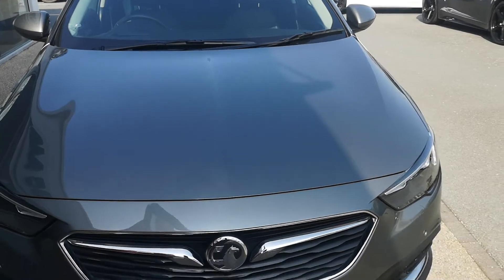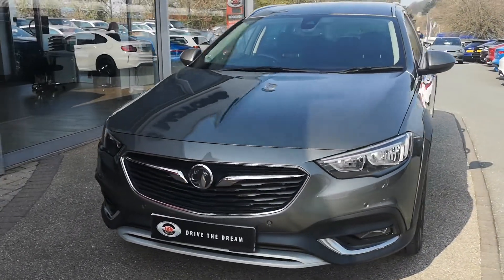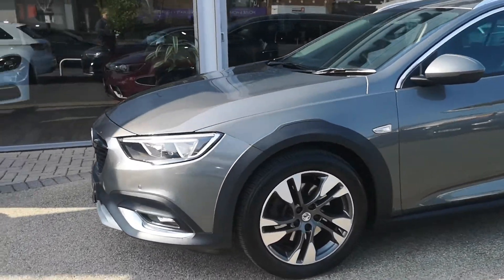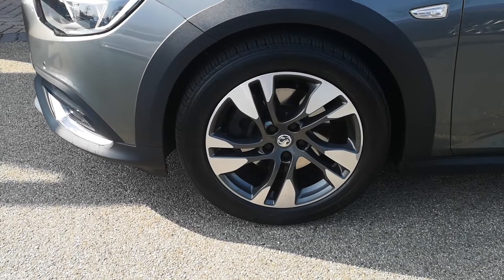First thing you'll notice is the satin steel grey paintwork. As you'd expect there will be some age-related wear and tear due to age and mileage, but we do guarantee no scratches through the paintwork, no dents, and no scuffs to the alloy wheels.